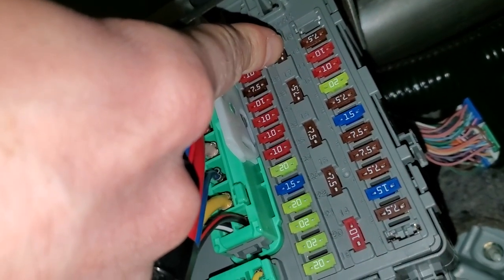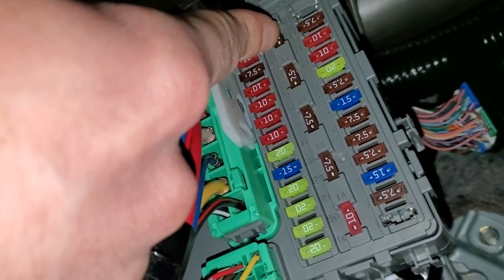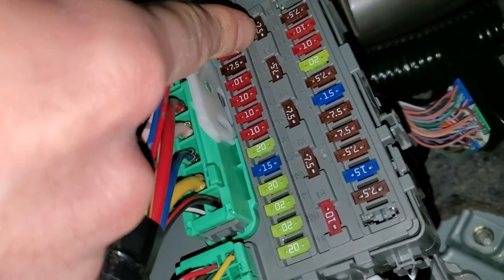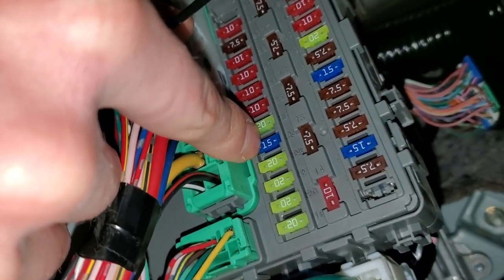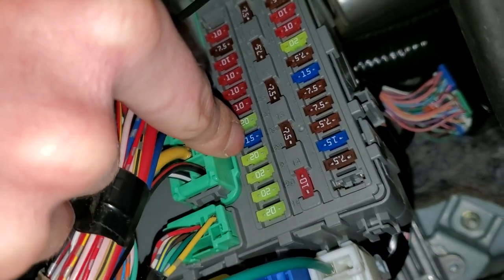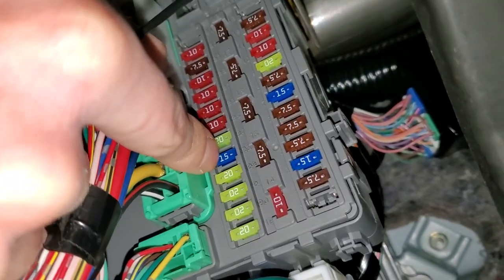This fuse does not directly power any of the outlets, but it does provide power to the relays that energize and send power to the outlets. There's also fuse 23 right here — this blue 15 amp fuse. Fuse 23 provides power to the front power socket.